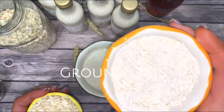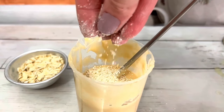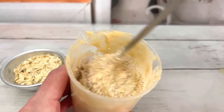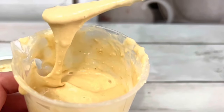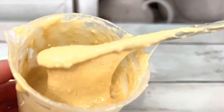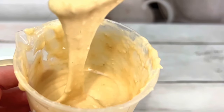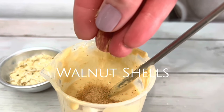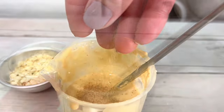I pulsed some oats in my blender and then added a small amount for texture. Walnut shells provide contrast in color and texture and give the shower gel those gorgeous little specks.